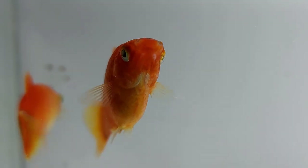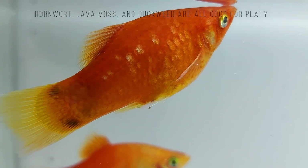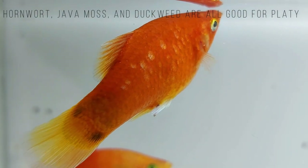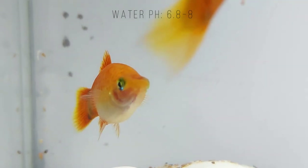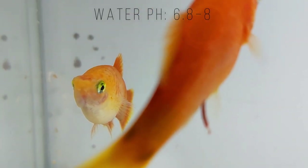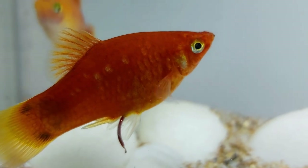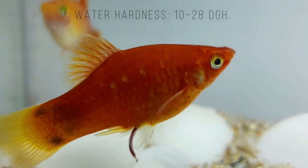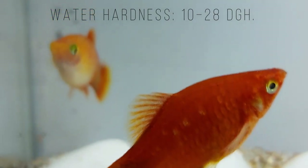Hornwort, java moss, and duckweed are all good plants that you can use. Water temperature slightly changes depending on the variety that you have. The common and swordtail platys prefer 70-77 degrees Fahrenheit, while variable platys prefer 72-75 degrees Fahrenheit. Their colors will show better if you keep the temperature in the cooler range.